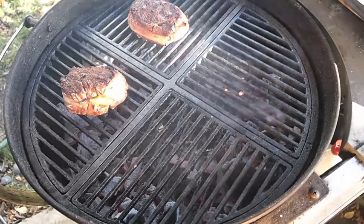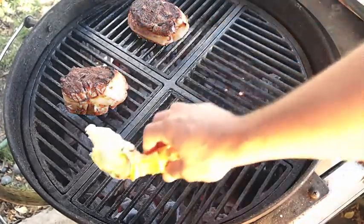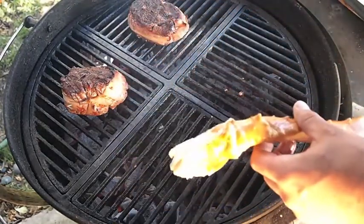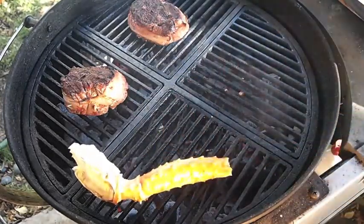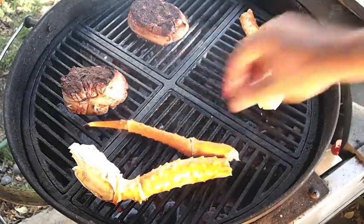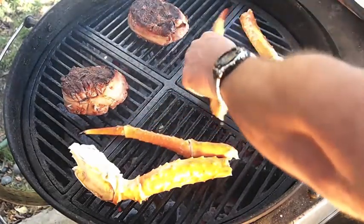Looking good. Now, while those things are over there cooking away, I'm going to put on my crab legs. All I did on these — I cut them in half like that and just brushed them with a little olive oil. That's really just more to be a little buffer between the grate and the shell.